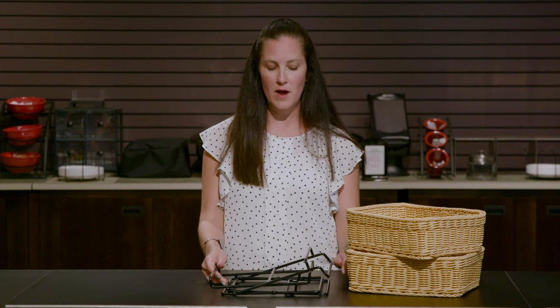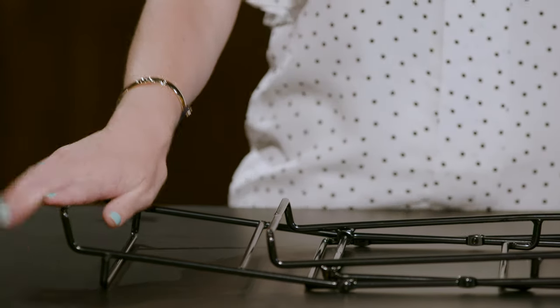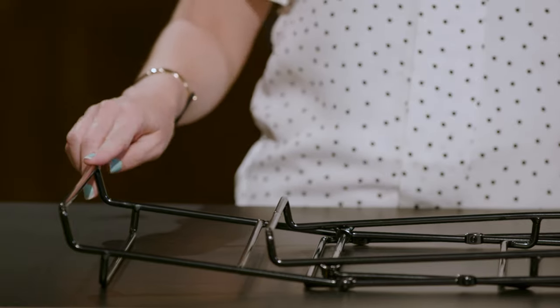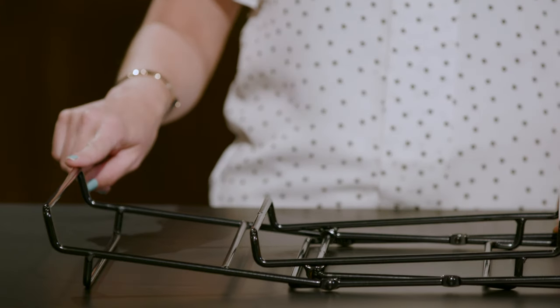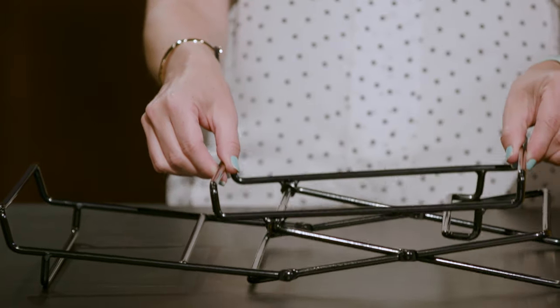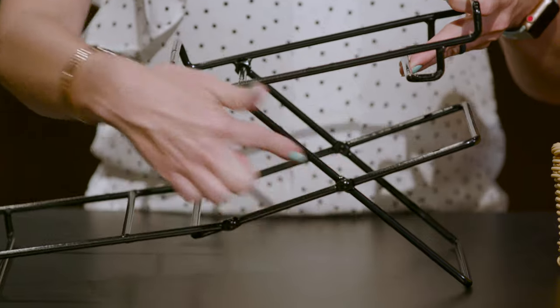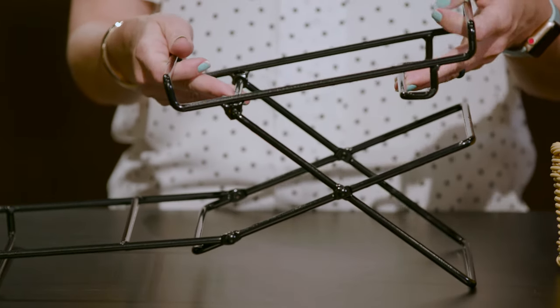To get started with the wireframe, it does come kind of knocked down just like this. You're going to open up the bottom shelf, and you'll notice that it has a little lip here to stop the basket. Then you're going to pull up on this top frame, and you'll notice that it's starting to form an X shape — that tells you that you're on the right track.